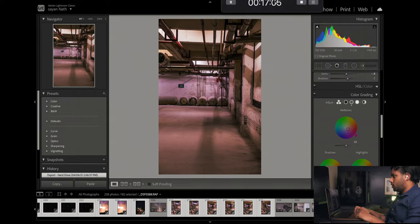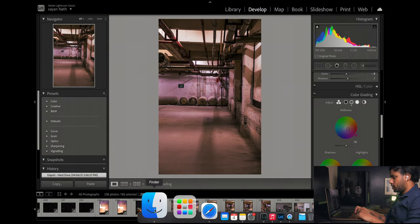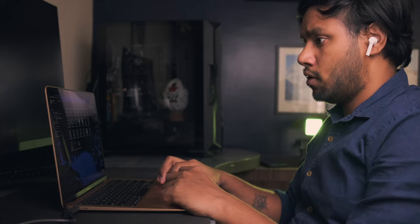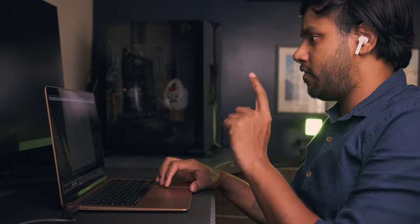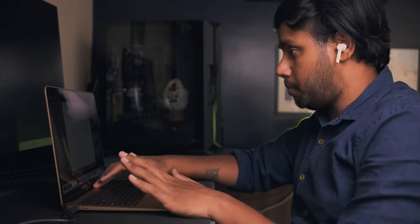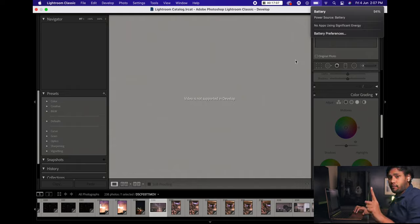It took almost 54 seconds to complete the paste across all images — pretty amazing. Now let's see how long it takes to export all of them. The export is done — around 185 images exported in 17 minutes. The laptop is a bit warm and the battery has gone from 100% down to 94%.